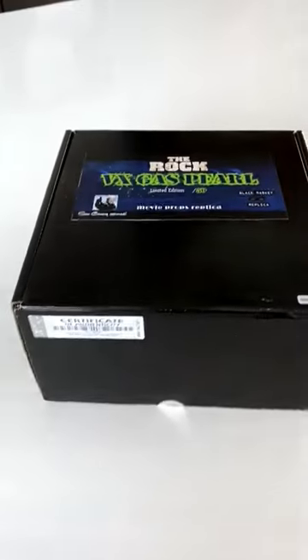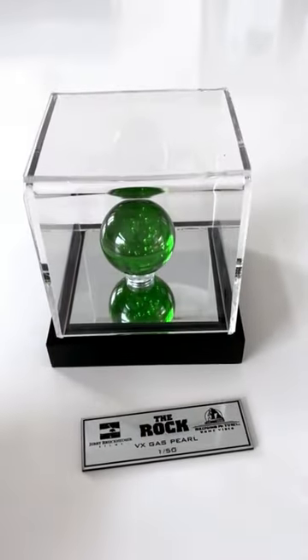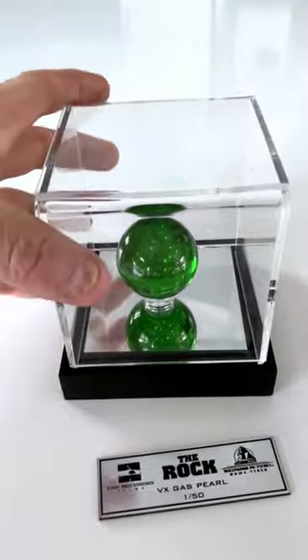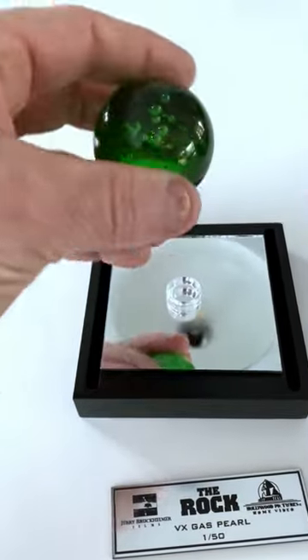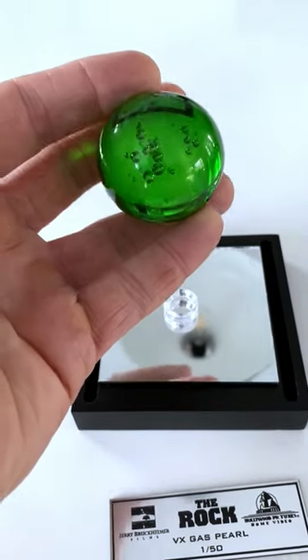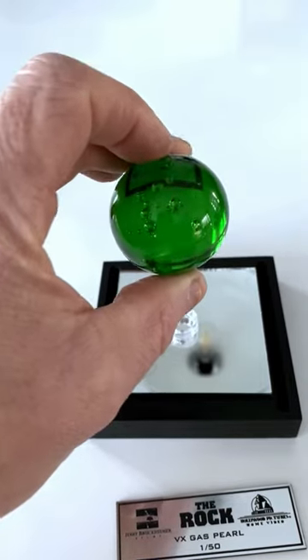It came with a nice box, a custom-made plate, an acrylic display case, and the pearl itself which is made of resin, has all the nice bubbles inside, good weight to it and it's totally seamless.